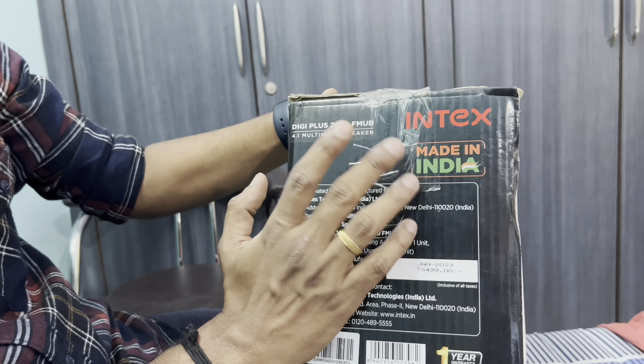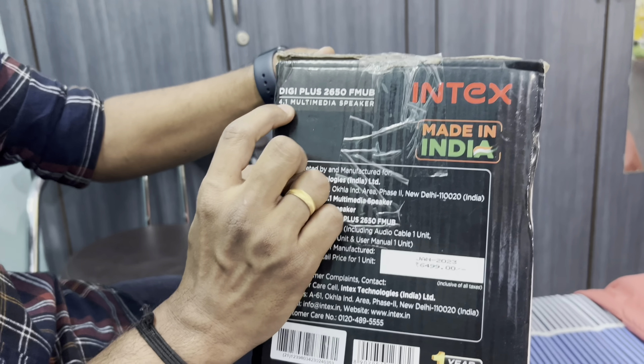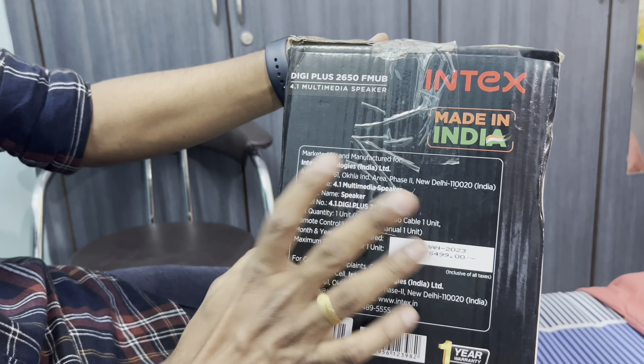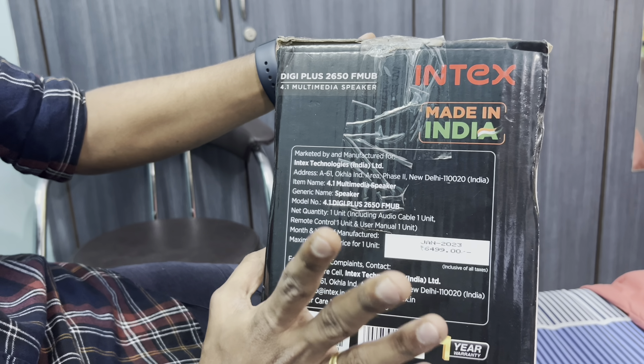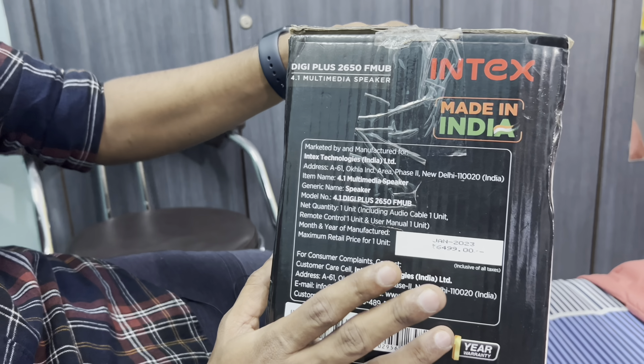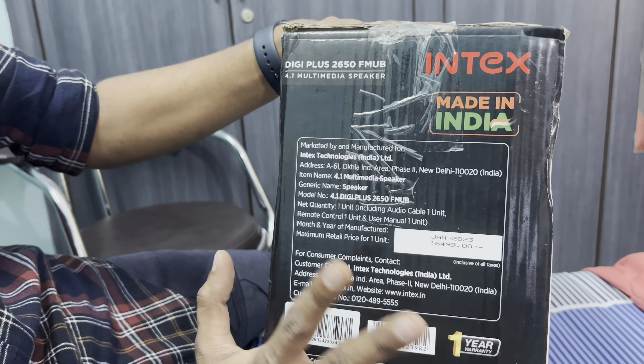So let's get started with the unboxing. First, I will explain the details of the box, then the music and sound system. This is the Intex DigiPlus 2650FMUB, 4.1 multimedia speakers, made in India, marketed and manufactured by Intex Technologies Limited. The MRP is 6,499 but I bought it on Amazon for 2,900, or from the nearest electronics store at around 2,500.